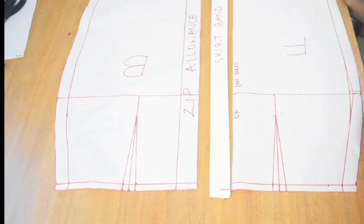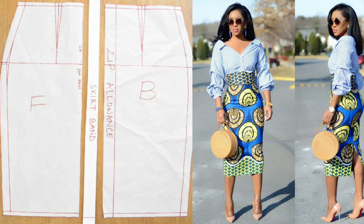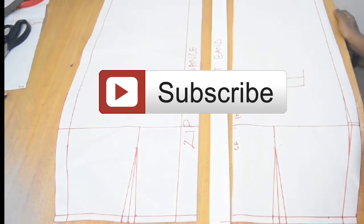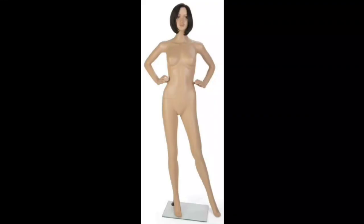Hi guys and welcome to Cisco Stitches. Today's tutorial is going to be on how to draft a high waist pencil skirt. If you're new to my channel, welcome. If you're an old subscriber, welcome back. Click the subscribe button and the notification bell so you get notified whenever Cisco Stitches posts new videos. Now we can go ahead and begin the tutorial.